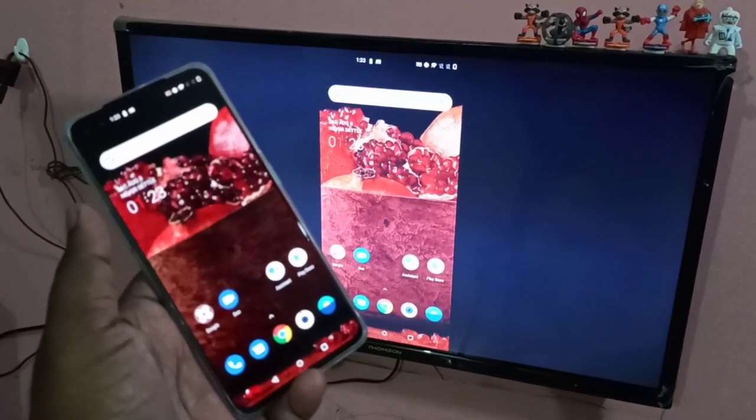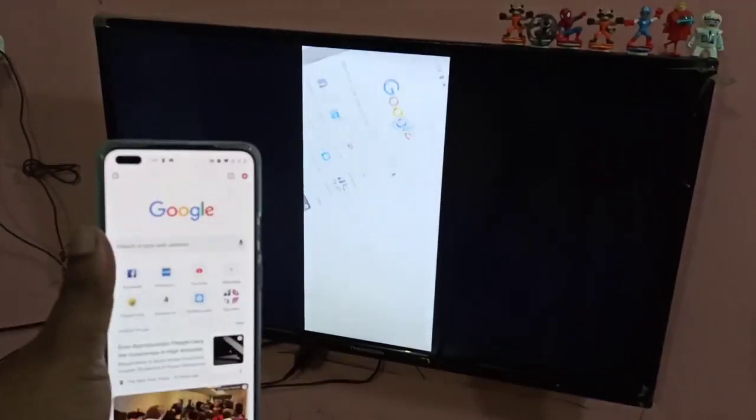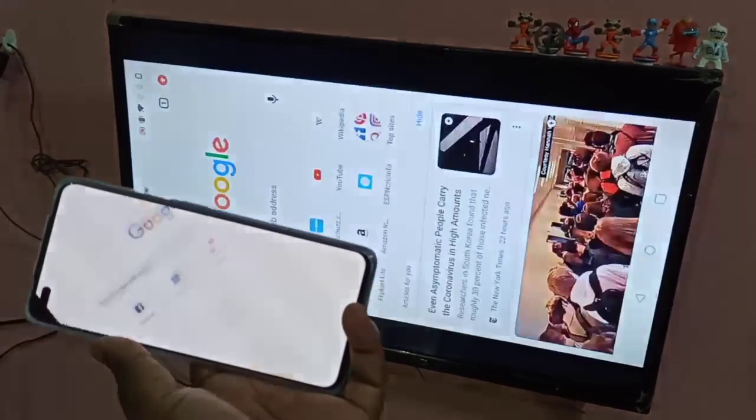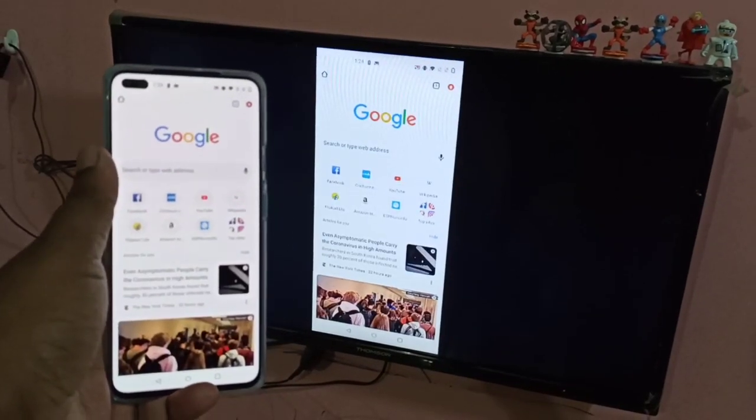Done! This is how you can connect a OnePlus Nord to a smart TV. I hope you enjoyed this video. Please subscribe to my channel and like and share the video.